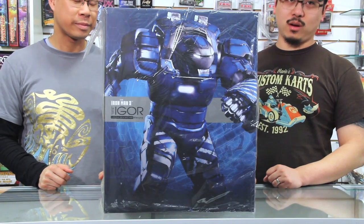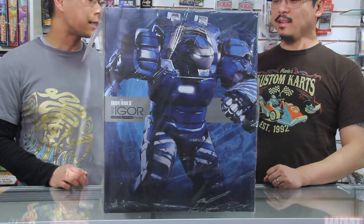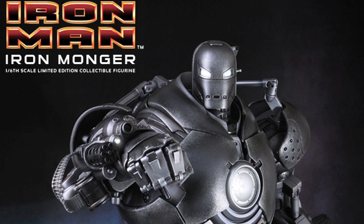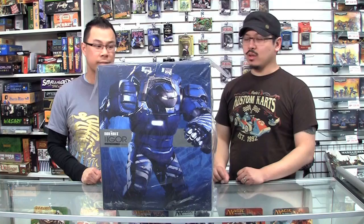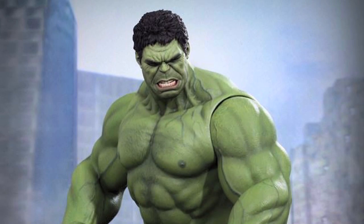Holy cow, look at this box. What do we have here in front of us Boris? We have the Iron Man 3 Igor from Hot Toys. It is huge. The last time we remember a huge box from Hot Toys from the Iron Man series was Iron Monger. This looks like it's just around the same scale. And also for those of you who haven't seen the Iron Monger, most recently the Hulk also was pretty big in scale. But still not quite as big as this box — slightly smaller.